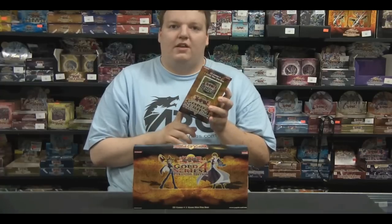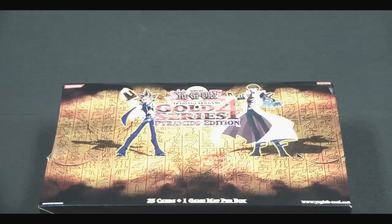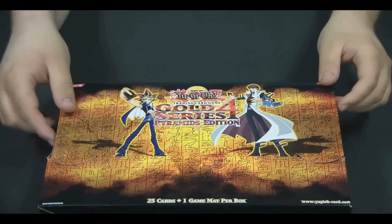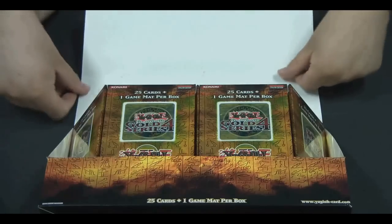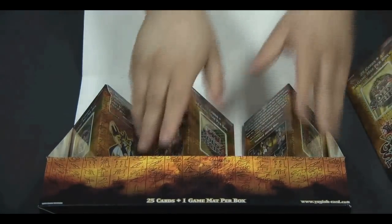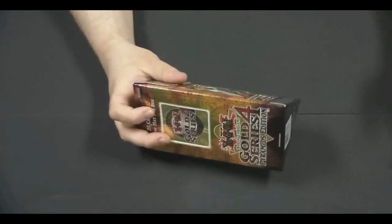Without further ado, we're going to open this up and take a look at what we get within the five packs. I opened this up already with a box cutter to save camera time. You get five packs in one box. You get a bunch of new stuff this time around — the playmats are the main thing, and they're in a pyramid form this time, which is kind of cool actually. Let's open this first one.